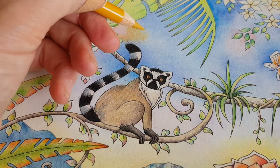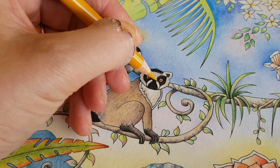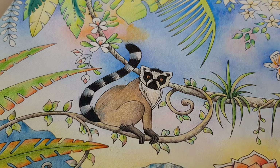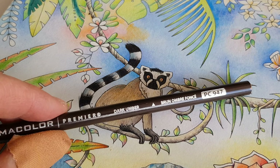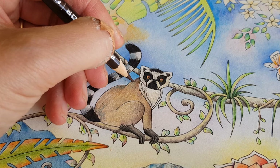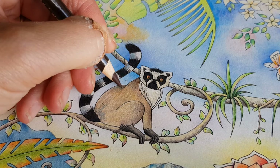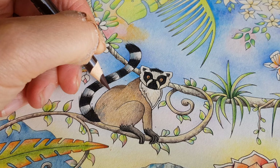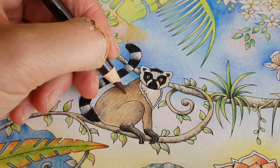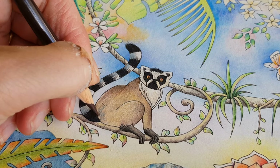I'm just using a couple of colors. As you can see, I'm coming back to the same colors over and over again — and that is something I didn't do in the beginning when I started coloring. All these pencils were just screaming at me 'use me, use me!' This is dark umber, by the way. But I have learned to limit my palette a little bit more, and again I'm going in the same direction as the fur would be.